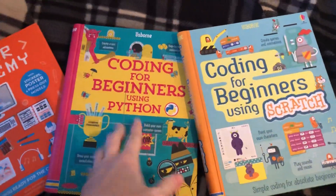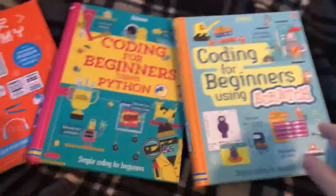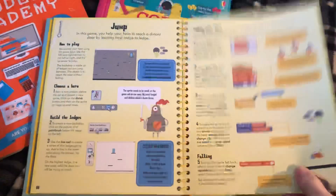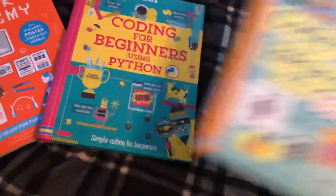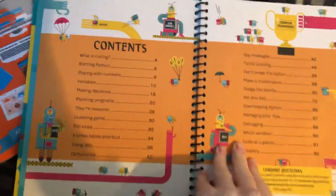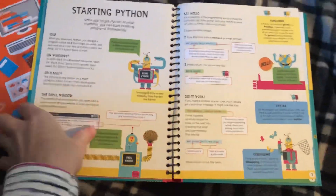Both of these programs are free. Scratch is developed by MIT, and these are step-by-step projects that walk them through — they can learn animations, they'll learn how to make games. I'm really excited to do this with Weston once we're finished with the bigger ones. And then Python is another coding language they can use; the book walks you through it and has all the information for both Windows and Mac.